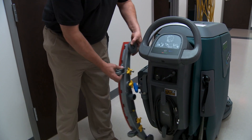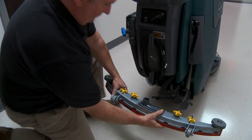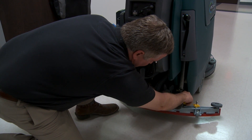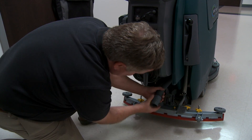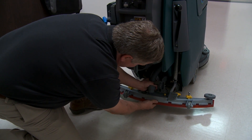First thing we're going to do is attach the squeegee to the rear of the machine. Go ahead and slide that on the arms, and you'll tighten the two yellow knobs closest to the center. You don't have to over-tighten those — it's just finger tight. Then attach the vacuum hose to the squeegee.